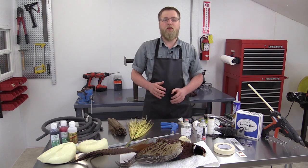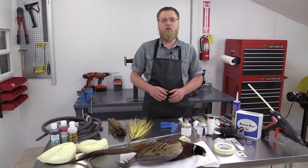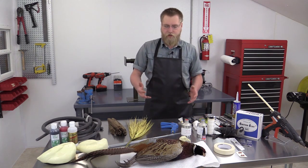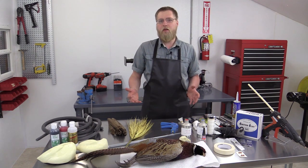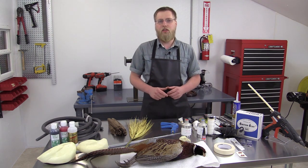We'll cover all aspects of the process, from the initial inspection of the bird for damage, to skinning and fleshing, to the mounting and finishing process. As you can see, we have some of the basic supplies laid out needed to mount a flying pheasant. We will cover all of these more in depth as we proceed with the course.